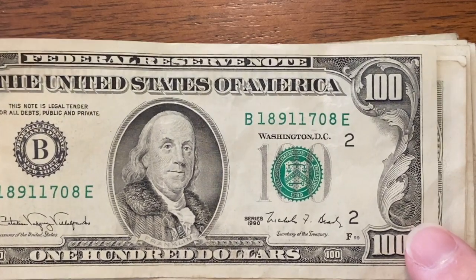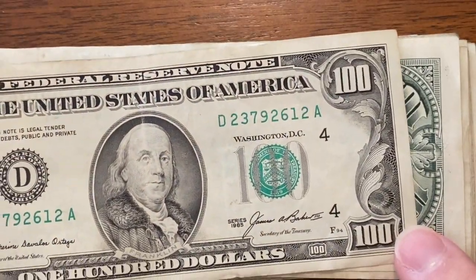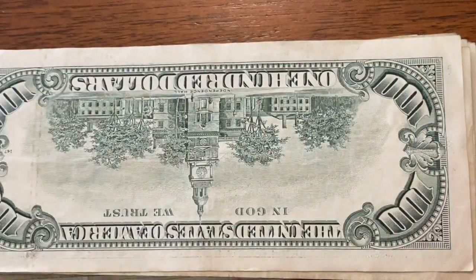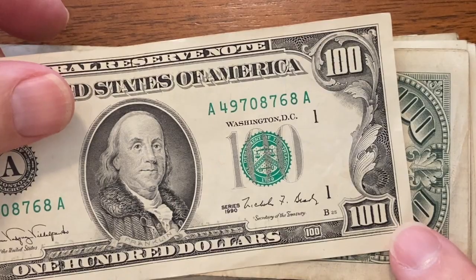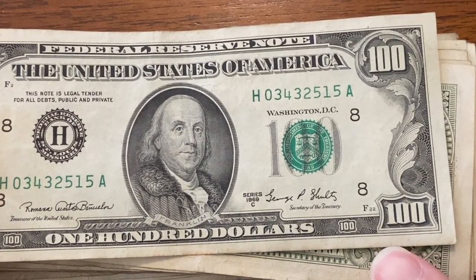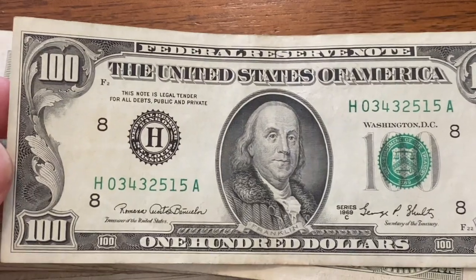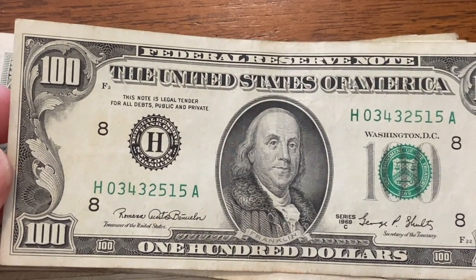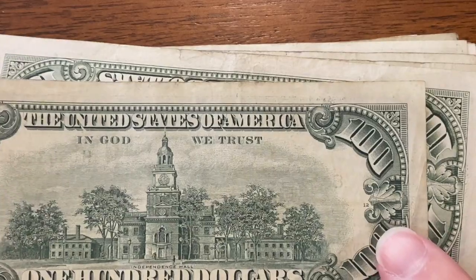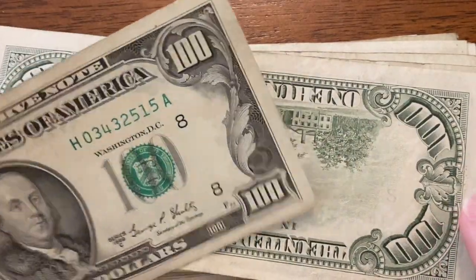1990. Where were you in 1990, guys? 1985 — kind of average condition, nothing real great. 1990 — we'll pass on that one. I want to find that 20. Oh! Look at this — 1969 C series. Wow, this one's actually in pretty decent shape. Very little creasing on it. I would actually consider holding on to this one — it's in really good shape. Let's set that one over here in the keep pile. I may keep that one. I like that.